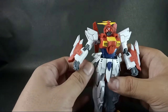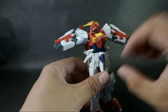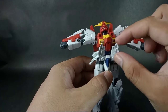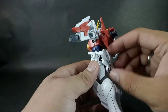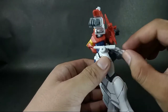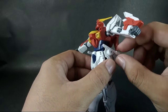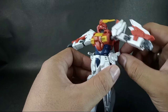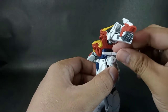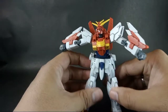Next we have the skirts. The side skirts can go up and down on both sides. The front skirt can go up as well. The back skirt has movement too — that's a premium back flap. The beam saber connection joints at the waist can rotate, though not too much.